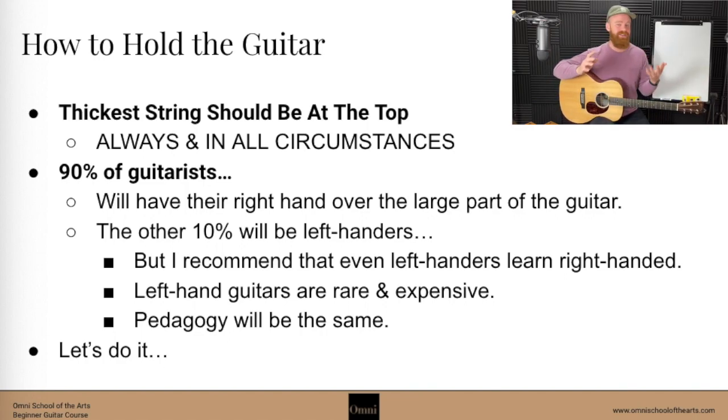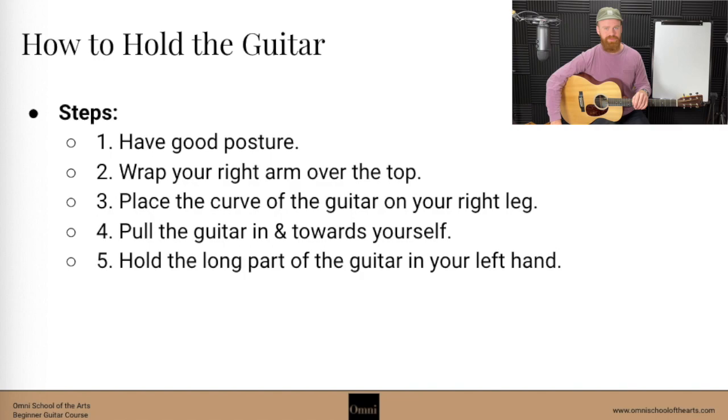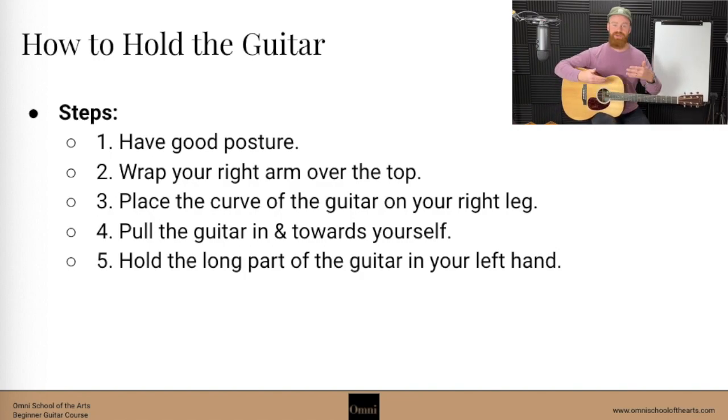Left-handed guitars are kind of rare and expensive. So even if you're a lefty, go ahead and put that dominant hand to use by moving it over toward this side of your guitar, and put your right hand to use — it'll feel natural to you over time, I promise. The pedagogy is going to be the exact same no matter which way you hold your guitar. Whether you're right-handed or left-handed, let's just go ahead and put the thickest string on top.